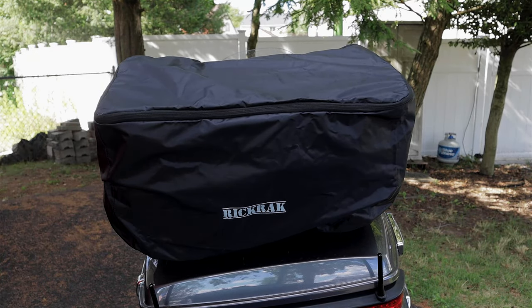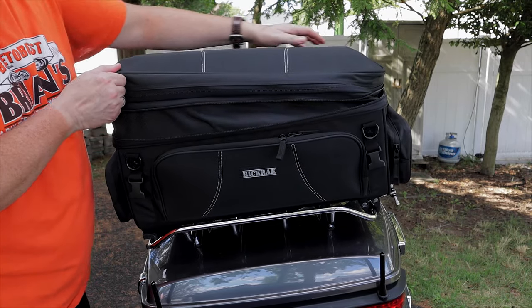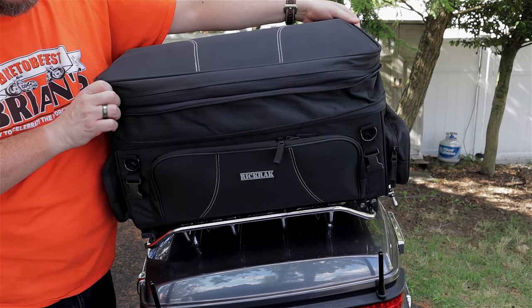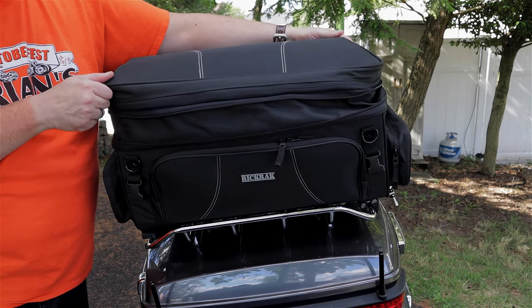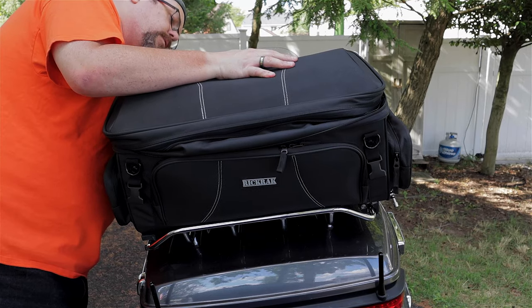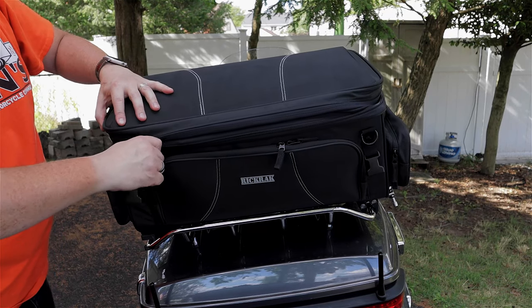This bag can be expanded by the zipper on the top, going from 11 inches high to 13 inches high, making room for extra storage — things you might pick up along the way, or if you really want to pack heavy when you leave. Since this bag is mounted high on your bike, you always want to give consideration to how much weight you're putting in it. Something to consider.